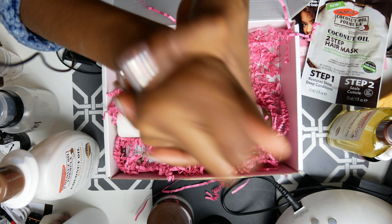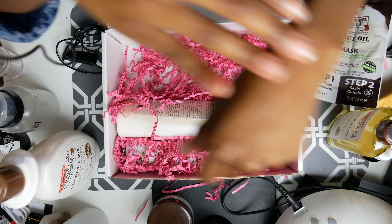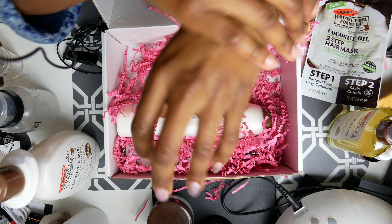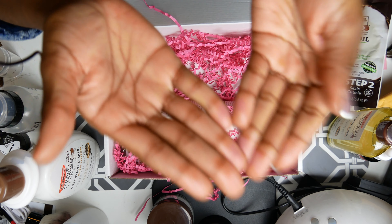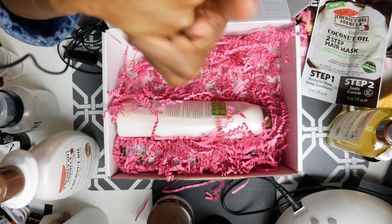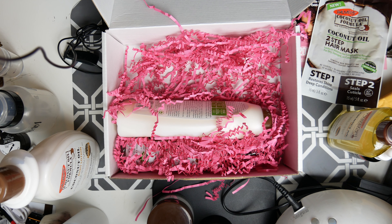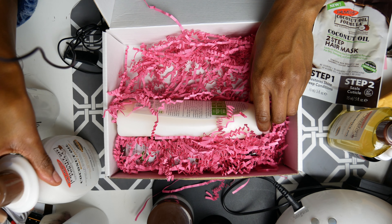I thought it would be creamy since it came out kind of thick, but it felt airy and watery at the same time — but also creamy, even though it doesn't look creamy. I don't know how to explain it, but it was just a weird feeling. I enjoyed it though. I'm not a big fan of coconut oil, but this isn't as strong.